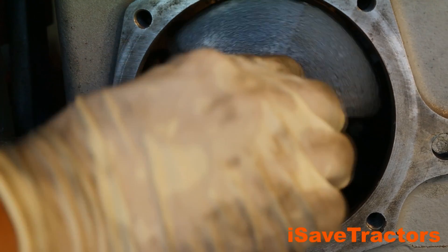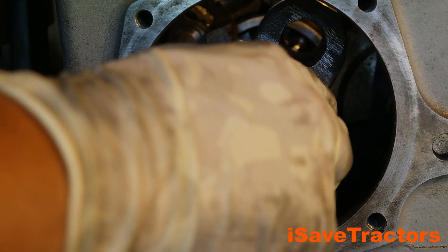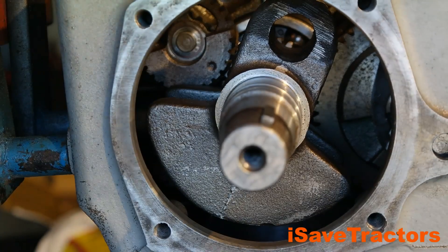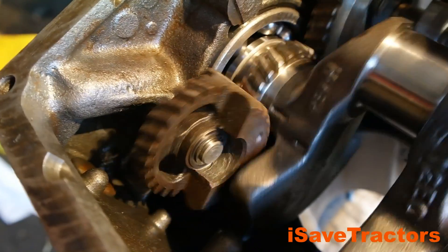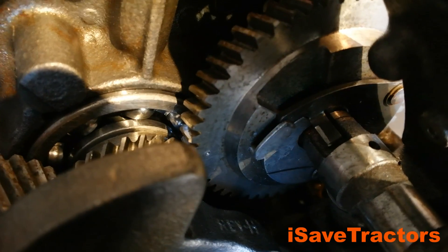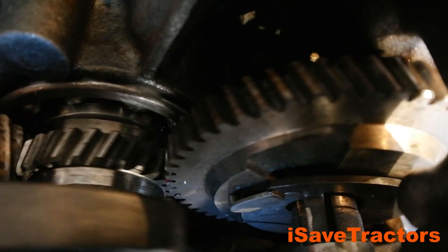After you install everything, check the timing of all the gears. The primary timing mark on the crankshaft should align with the secondary timing mark on the lower balance gear. The primary timing mark of the crankshaft should align with the timing mark on the camshaft. And finally, the primary timing mark on the crankshaft should align with the primary timing mark on the upper balance gear. If all of that is good, you have successfully reinstalled the balance gears. If something is misaligned, you're going to have to take it out and do it again.